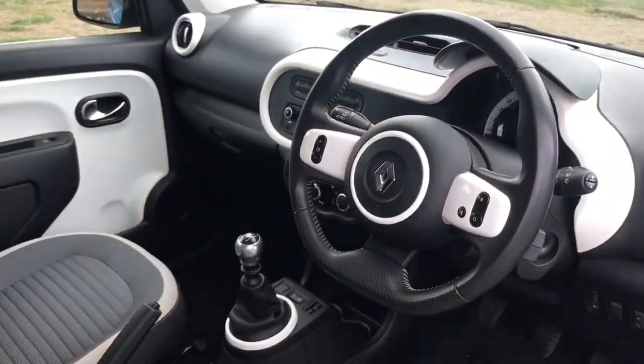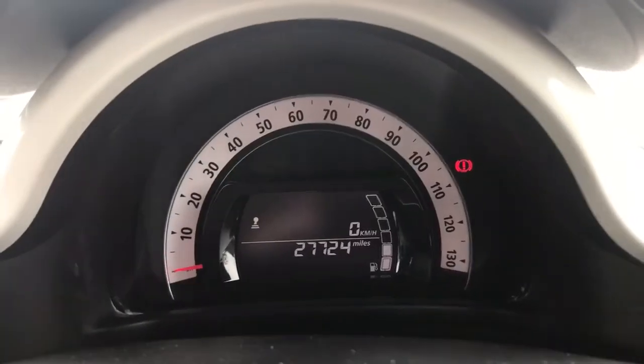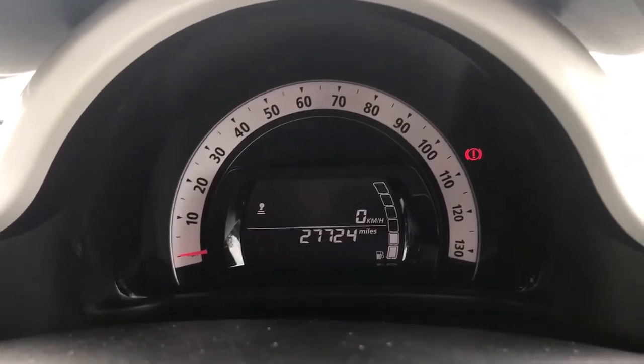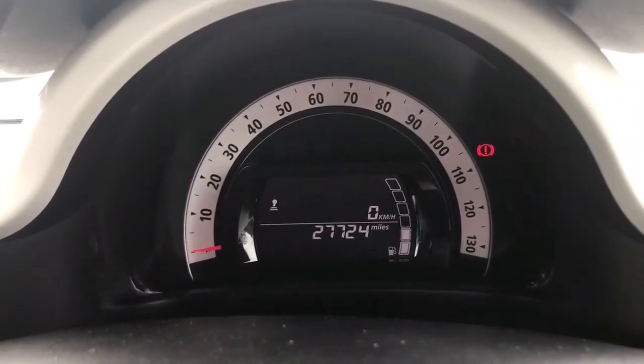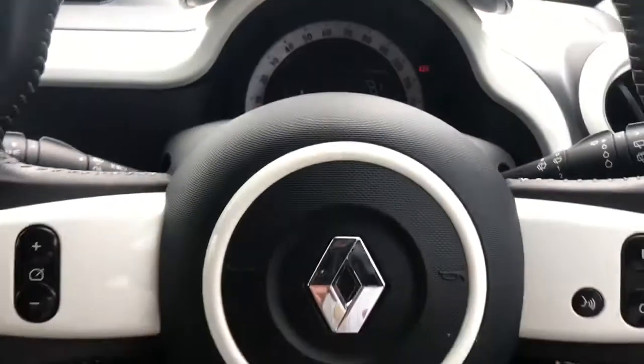Now inside the car, we're going to start with the dials. You can see the speedometer around the outside, and the total miles are twenty-seven thousand, seven hundred and twenty-four.